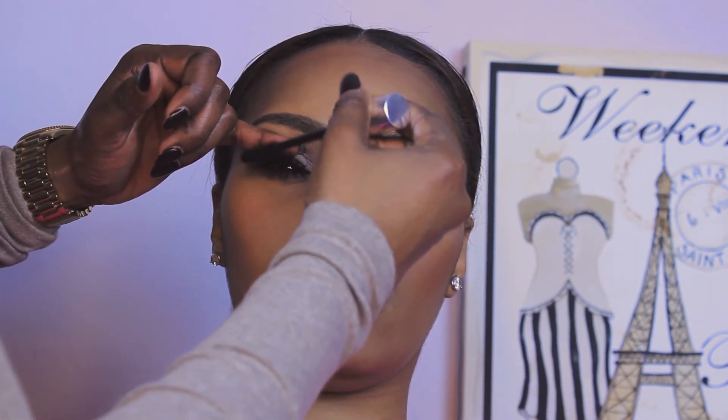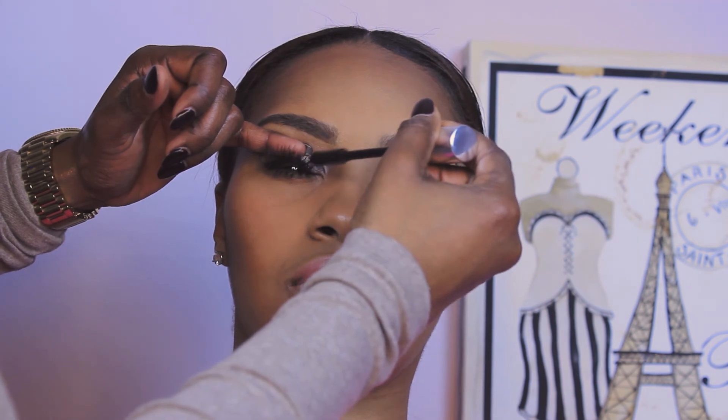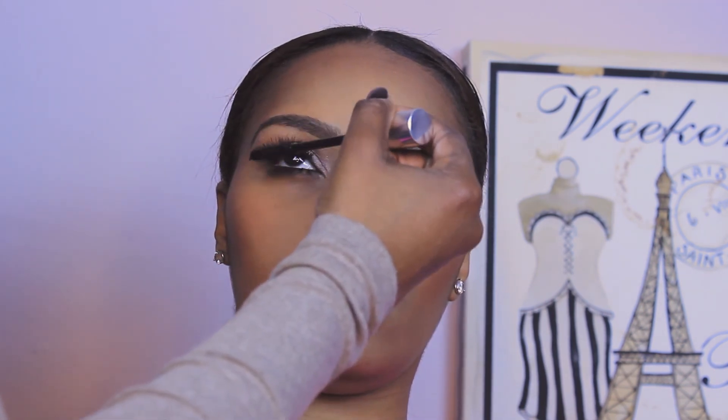Applying a bit of banana powder especially towards those contour areas to give a beautiful highlight and to set the makeup — you always want to set the makeup. Now I'm using mascara by Boxum and a bit of highlighter by Hourglass to give that beautiful glow that Kim Kardashian typically has. I love this highlighting — there you go, there's the finished look!